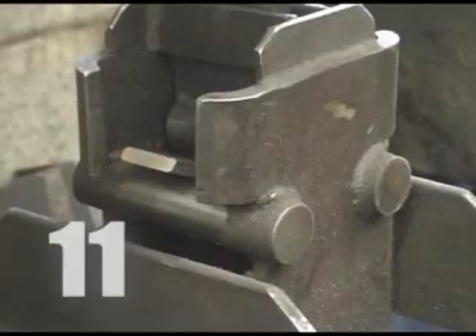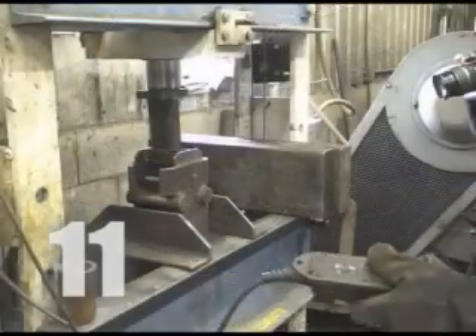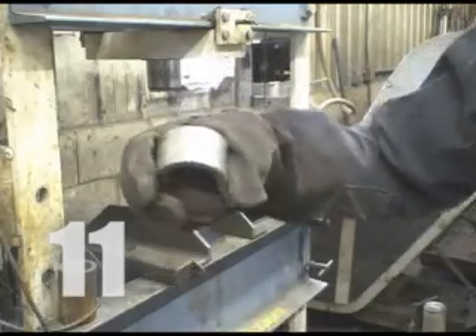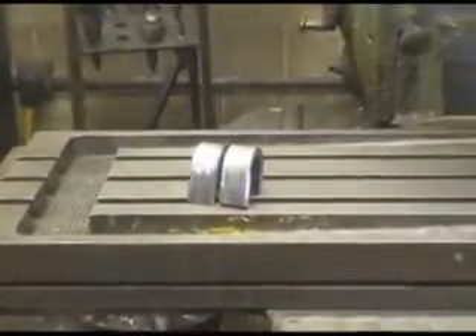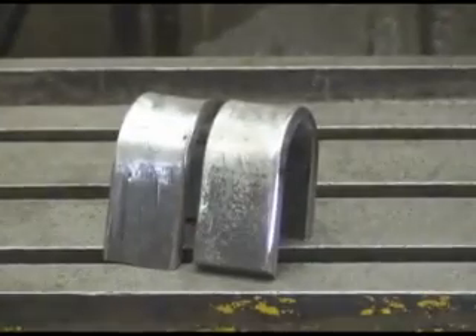The coupons are bent in half by a hydraulic press. One coupon gets bent to a radius of one and a half inches on the root pass, and the other gets bent to the same radius on the face pass, to expose any flaws or cracks in the weld. Specific criteria are set forth by the American Welding Society to determine whether the welder passes or fails the certification.